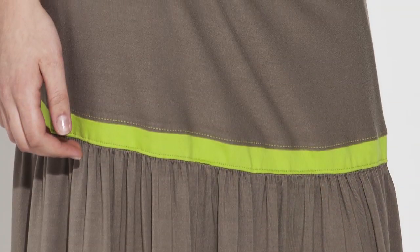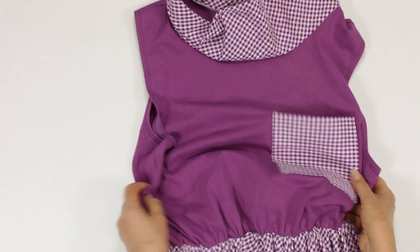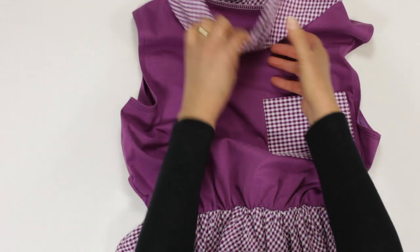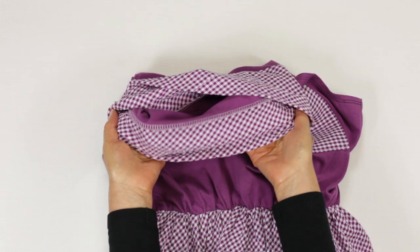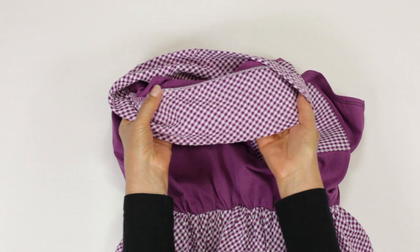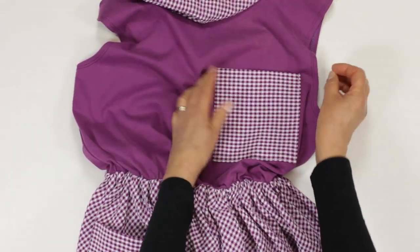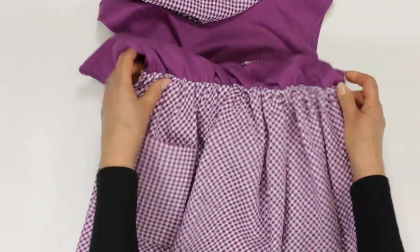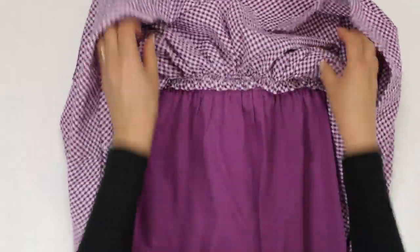Jersey is so versatile and it really comes into its own when combined with other fabrics. A stand collar will always be cool and sophisticated, even with these homely fabrics. I used an overlocker in this case, but simple straight stitch achieves the same effect. The patch pockets are simply topstitched in place.